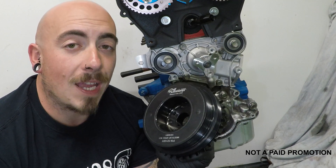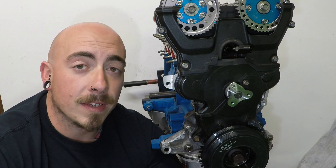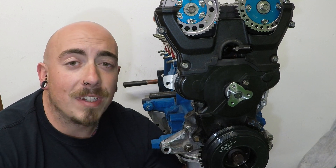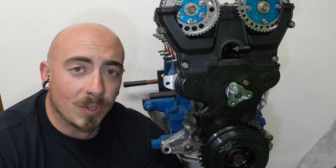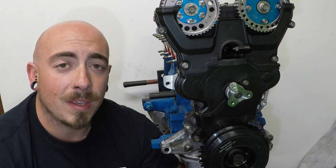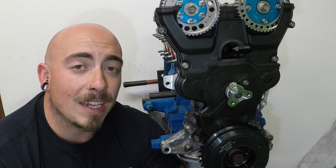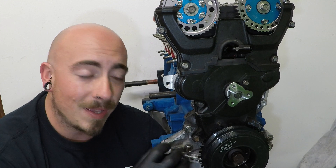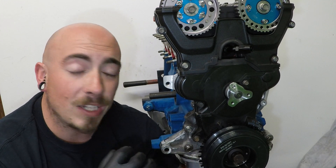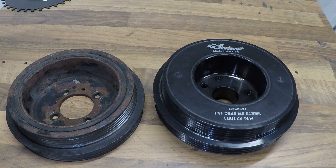Sam from the future here to explain why you actually need a harmonic balancer: harmonics in the engine can be a very bad thing. They could lead to the crank snapping, failed bearings, or the oil pump vibrating and shattering, causing complete loss of oil pressure and killing your engine.